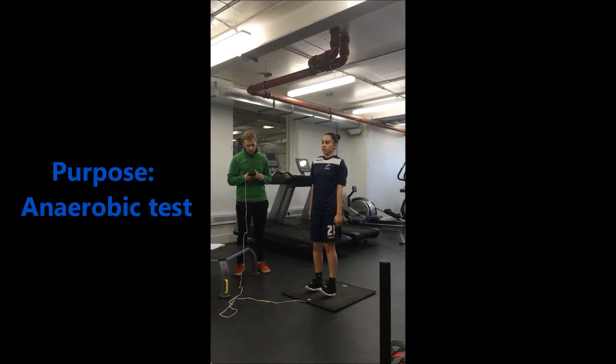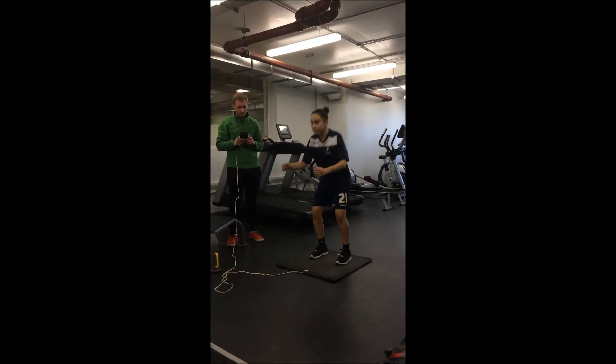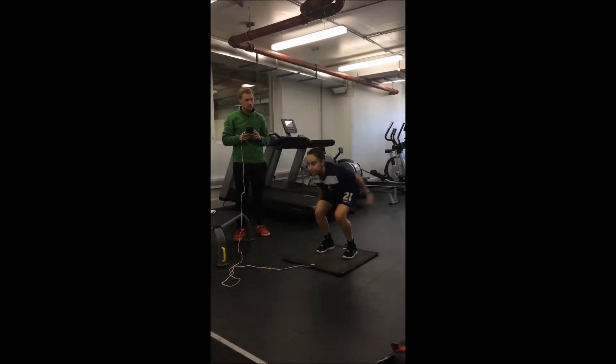The purpose of the test. This is an anaerobic test. The purpose of the jump test is to collect data on the power and strength of the client's legs.